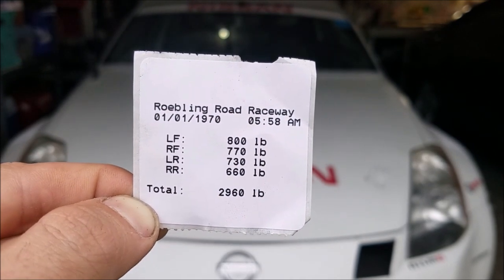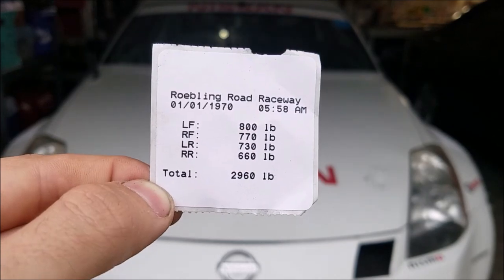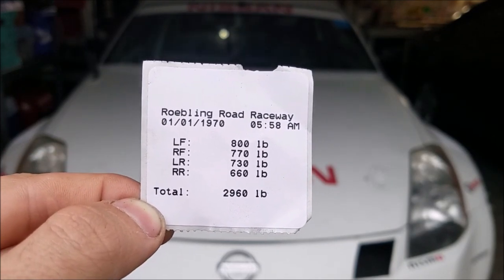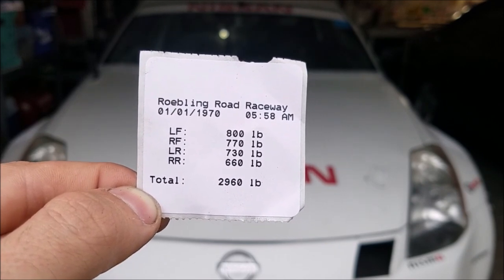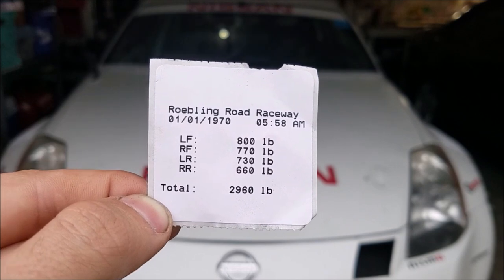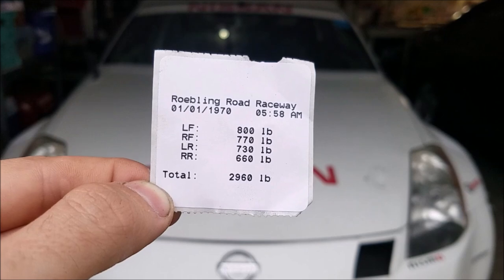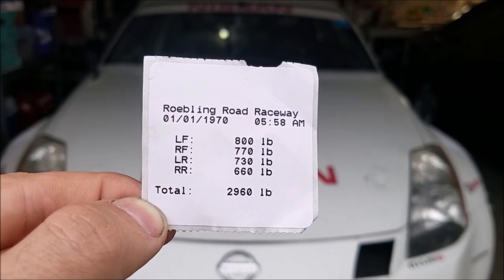My goal is to add some ballast to try and balance that out as much as I possibly can. I'm going to try to add about 70 pounds total - about 45 to 50 pounds near the right rear corner and another 25 pounds in the area where the passenger seat is supposed to go. That should help balance out both the front two tires and the rear two tires.